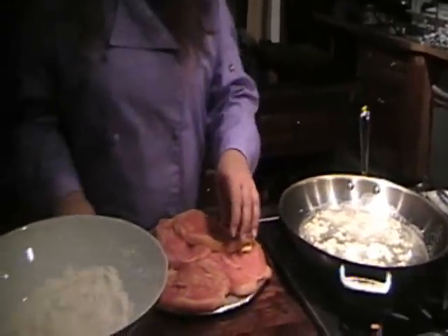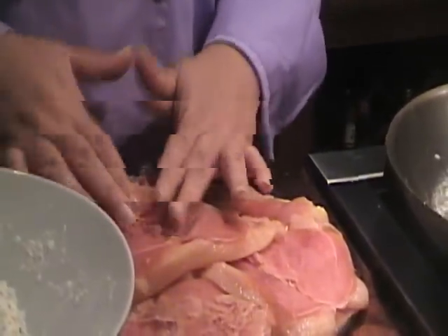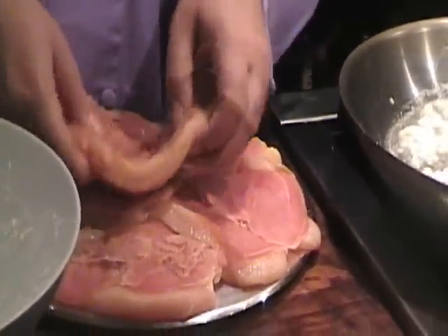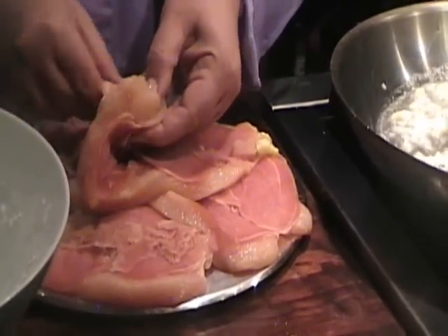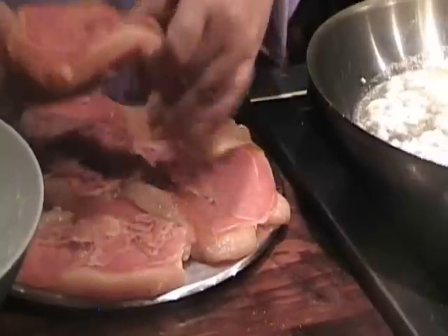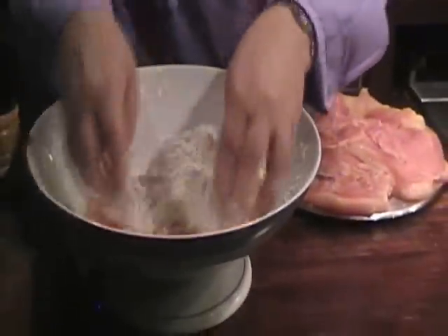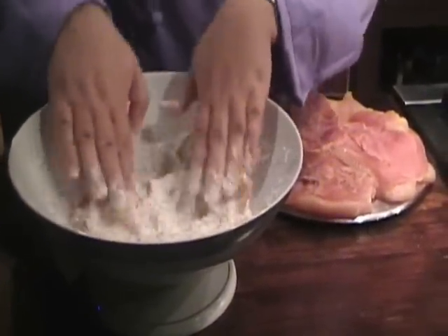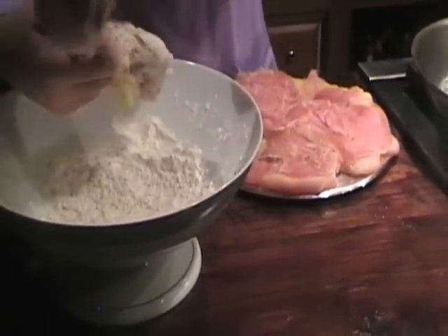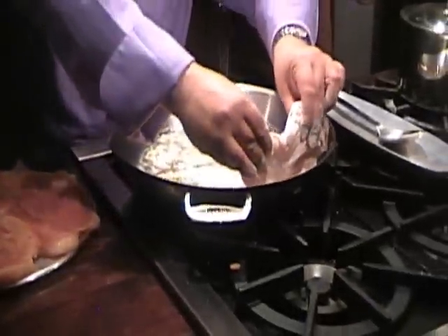The chicken breast I pounded out, flattened, and also pressed some prosciutto into one side. When you put it into the pan, you're going to put the prosciutto side down so that cooks first. I'm going to put this in flour — all I have in this flour is basil. I'm going to coat that, shake off the excess, and set it prosciutto side down.